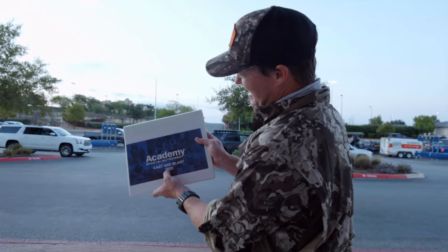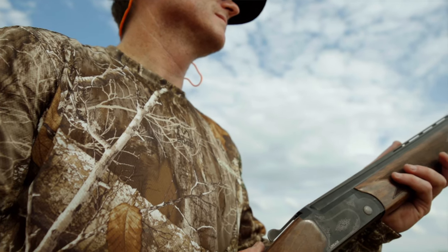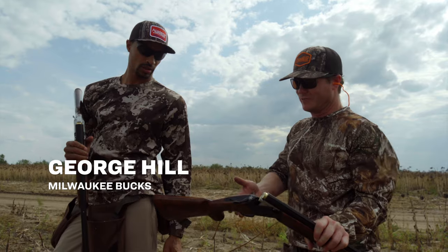Here at Bull Shooters, what we do is we test gear. We're on this Academy cast and blast — I tested their new over/under shotgun. I thought it was impossible to build a shotgun that was this nice. This is like a $500 shotgun for sure, pretty amazing.